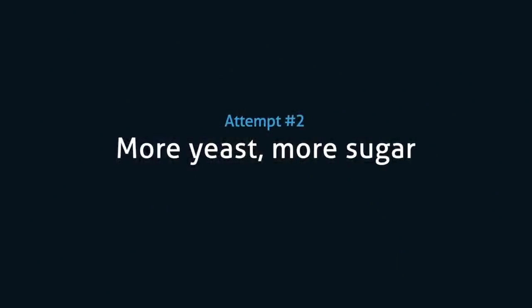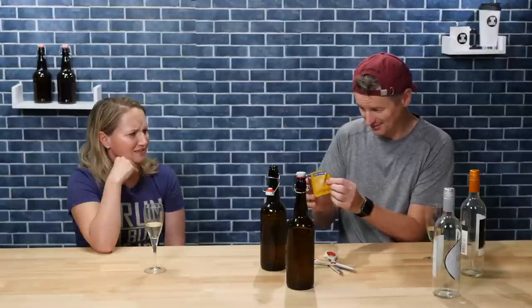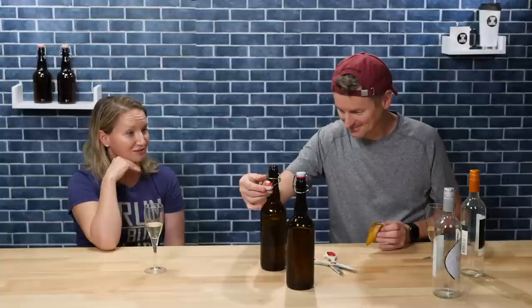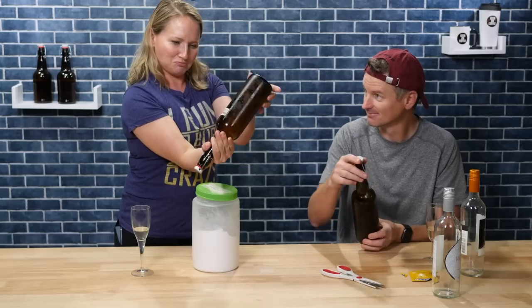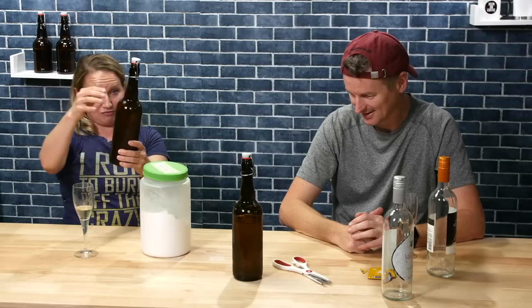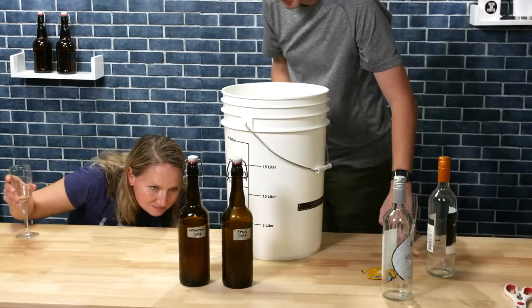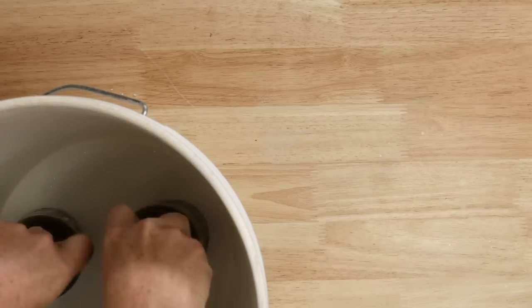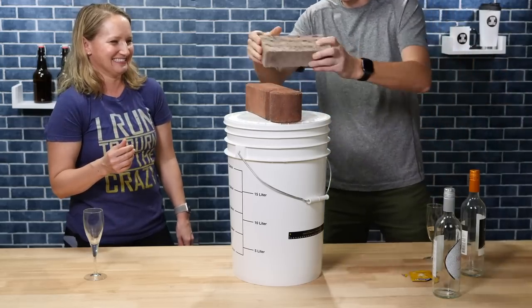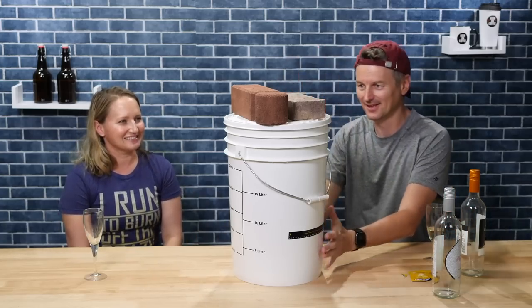Perhaps what we needed was way more yeast and way more sugar. So I added more yeast and more sugar, sealed it up. We decided to wait ten days and try again.